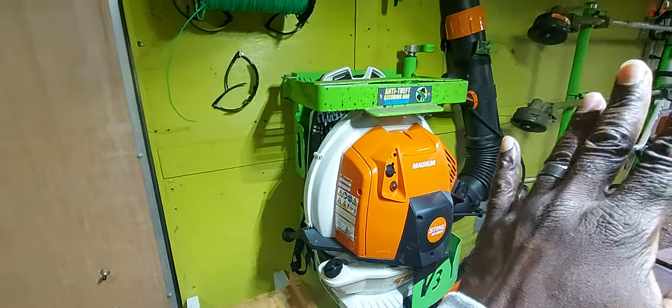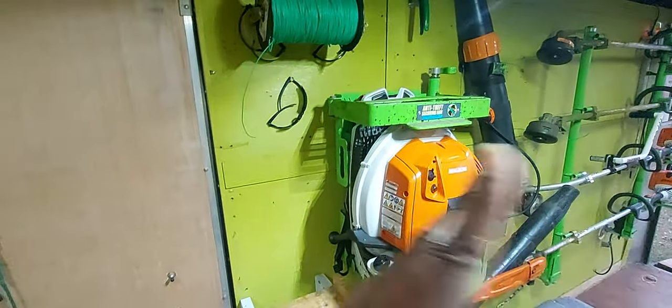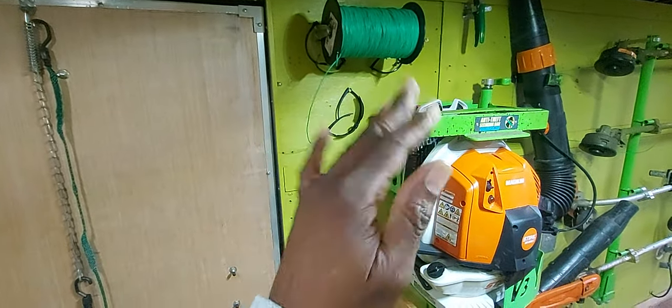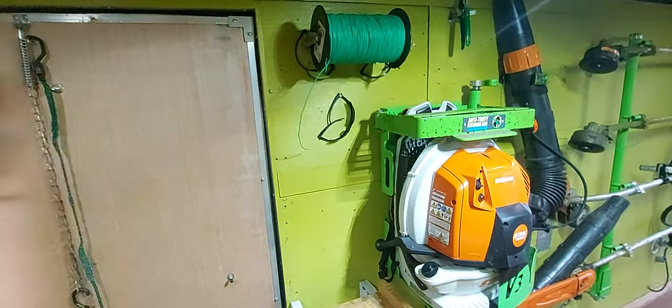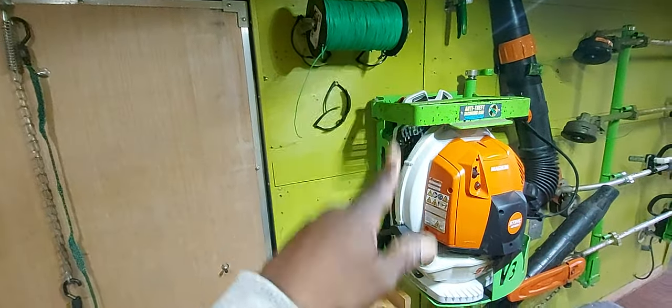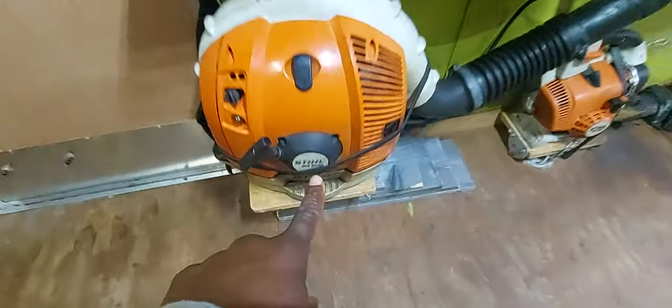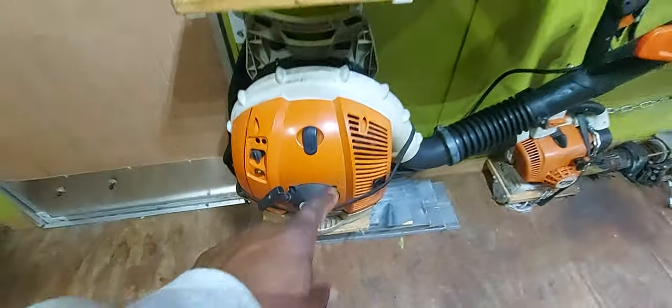It's a lot less taxing on your hand when you're weed-whacking using that round line. It's not as durable as the other, but for what I do every day it's good enough — I don't need anything heavier. That works just fine for me. Down here we still have old faithful, our BR600 backpack blower — I've had that for maybe four or five years, runs very well.